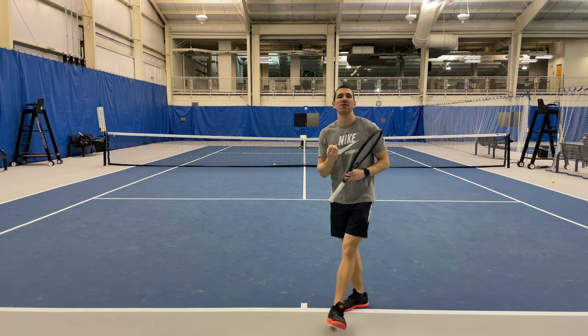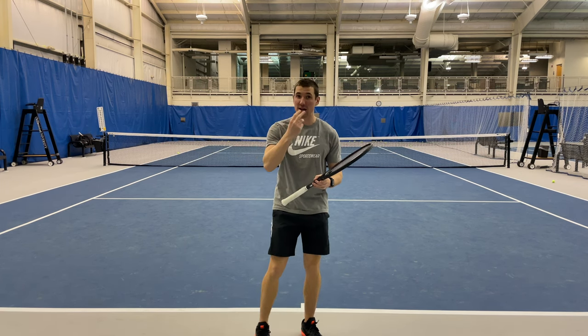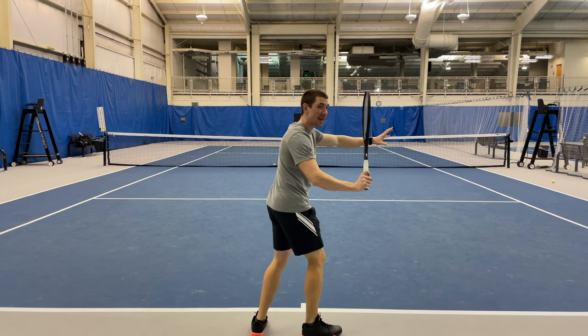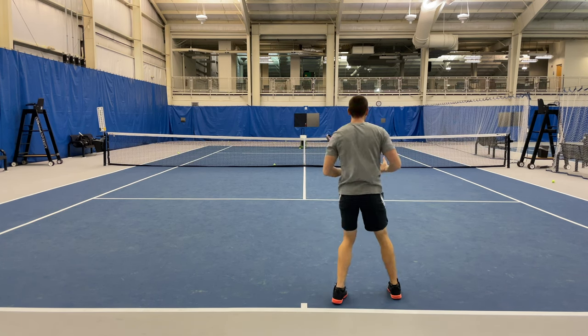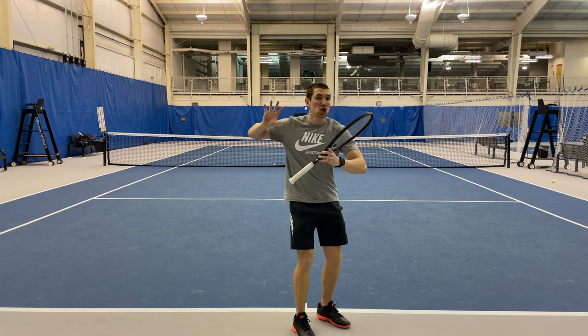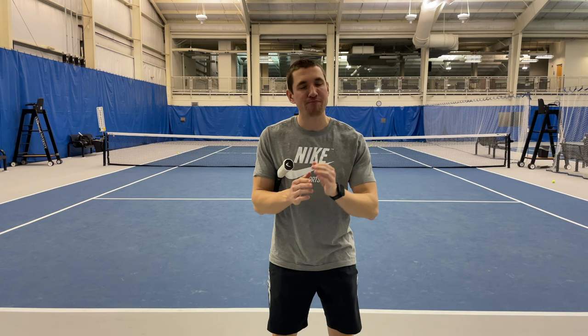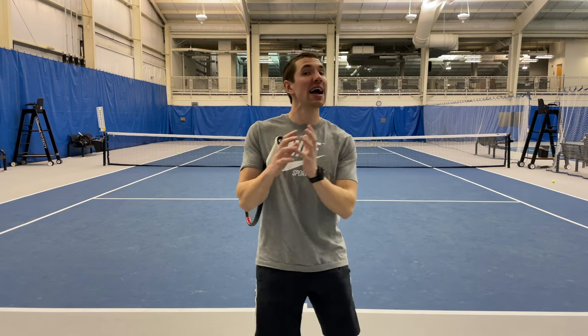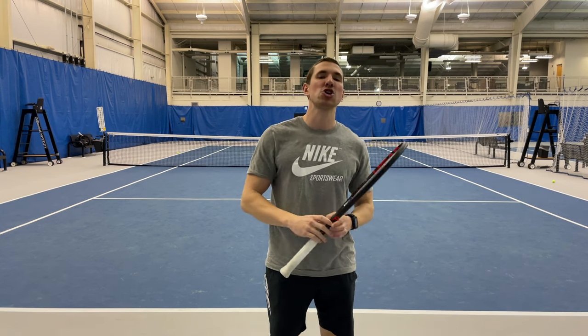We put all the pieces of the puzzle together: from the ready position, the grip, the split step, the anticipation, the first move, the creating space, the C swing, dropping the racket below, swinging up with extension, and making sure that we move, move, move until we're ready to accelerate and start swinging. If you follow all those ten tips, you are going to almost immediately improve your forehand. You have to give yourself a little bit of time for those tips to make sense, apply them to your game, and use them — but once you do them correctly, no doubt, you're going to hit a much better forehand.